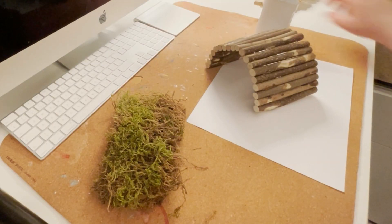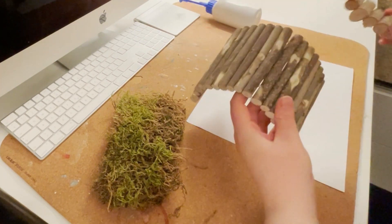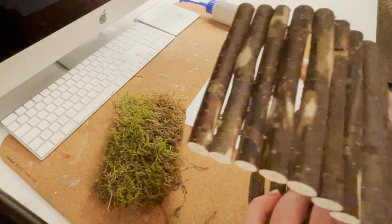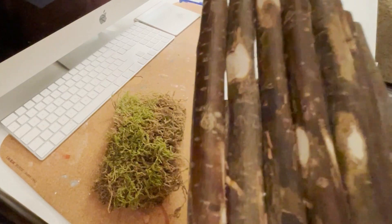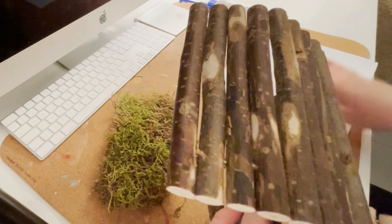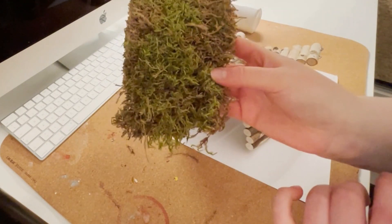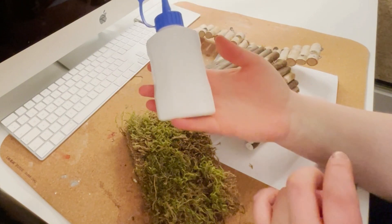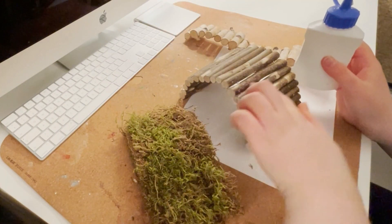I now have everything on my desk that I want to use. I have, of course, the bridges. I have paper to put underneath so my desk mat, which is already covered in glue and paint, doesn't get any more dirty. And I have some terrarium moss and some non-toxic solvent-free wood glue that I will use to glue the moss in all of these little gaps.